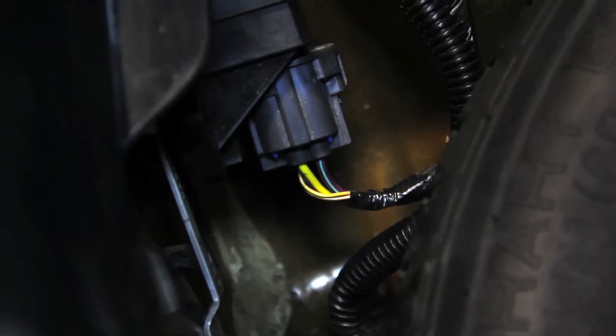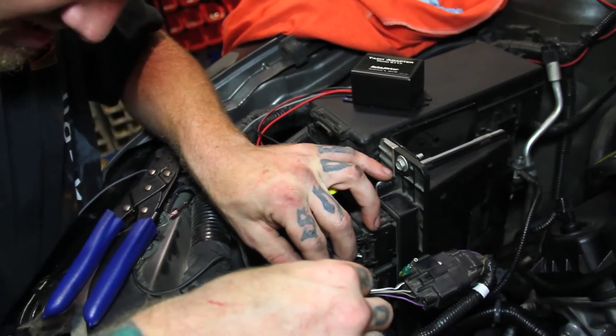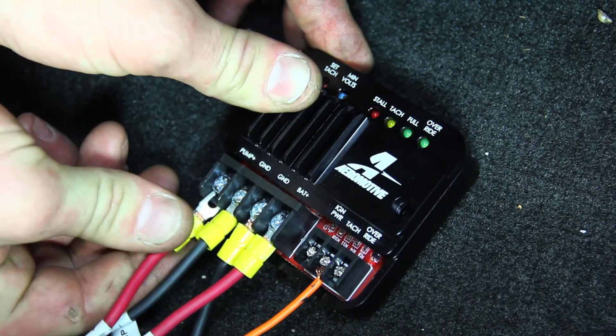We then located the factory power source in the trunk of the car to create our ignition source for the control unit. For our tach source, because our car doesn't have an existing tach source, we used the AutoMeter 9117 tach adapter. If your vehicle has a good tach source like a coil, you can just wire straight into that. The last terminal on the pump speed controller is for a ground-activated toggle switch, which provides a manual override for the pump speed controller.